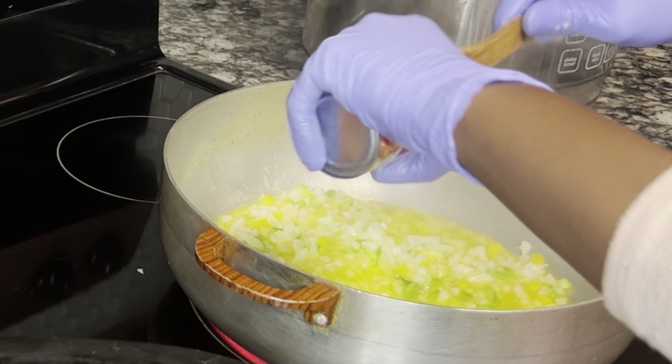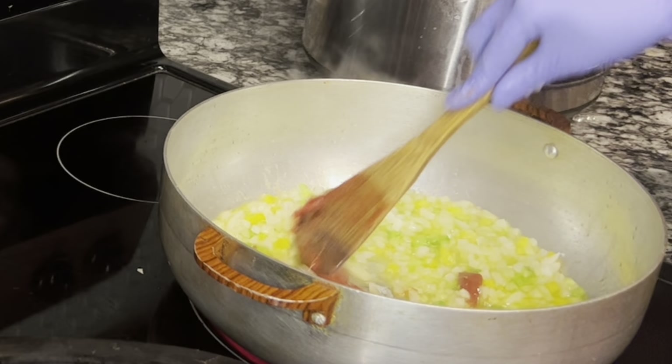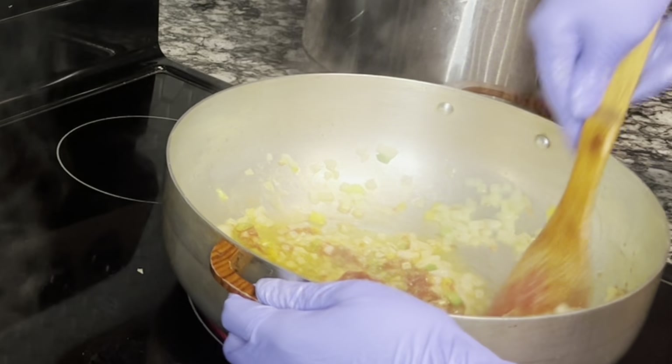Lo que vas a hacer es añadir después tomate concentrado, aproximadamente dos cucharadas soperas de tomate concentrado, y empieza a freír por 10 minutos.